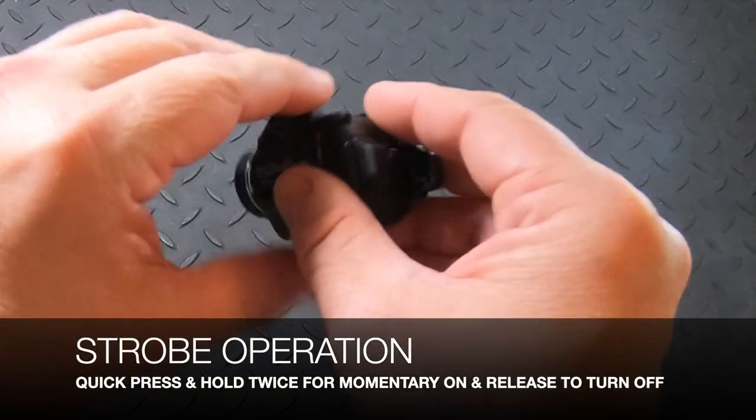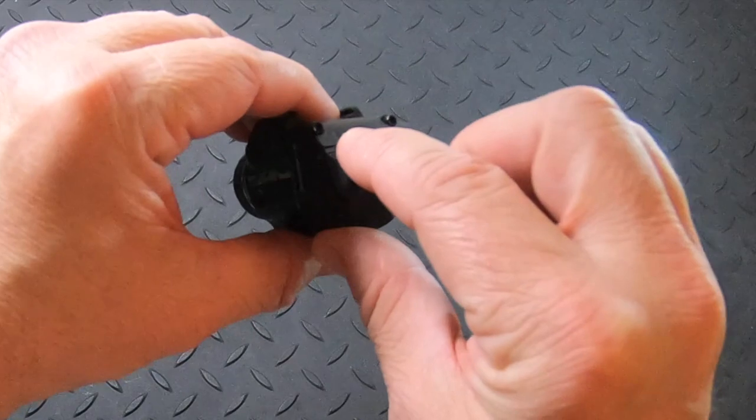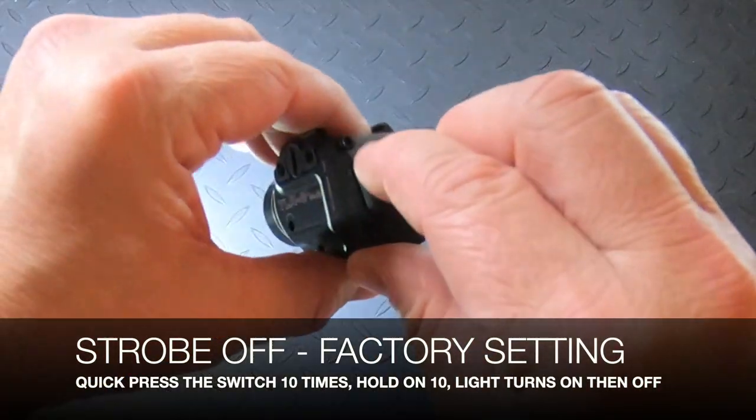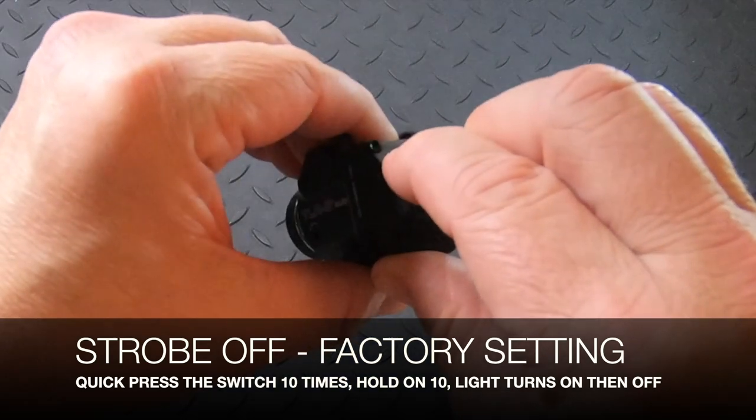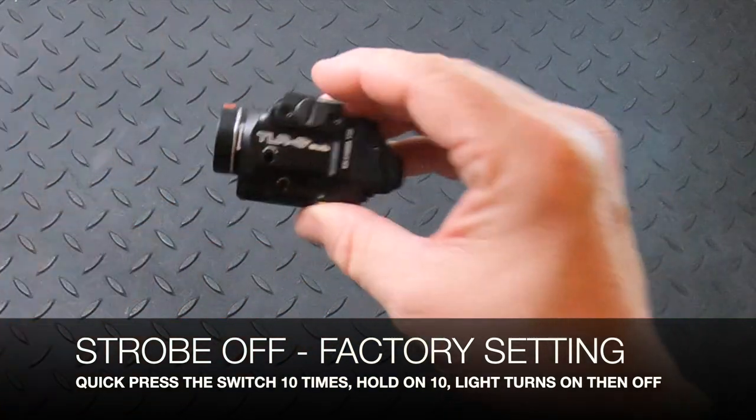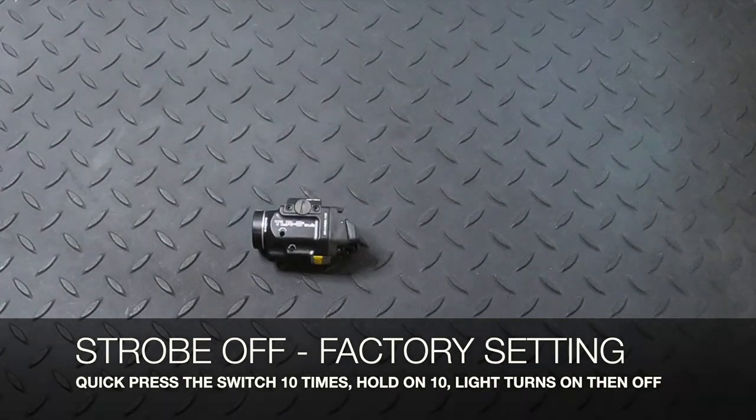To return the strobe back to factory settings, use the same 10-tap programming. Press the switch 10 times, holding on the 10th press. The light comes on solid, then turns off — and now it's back to factory settings.